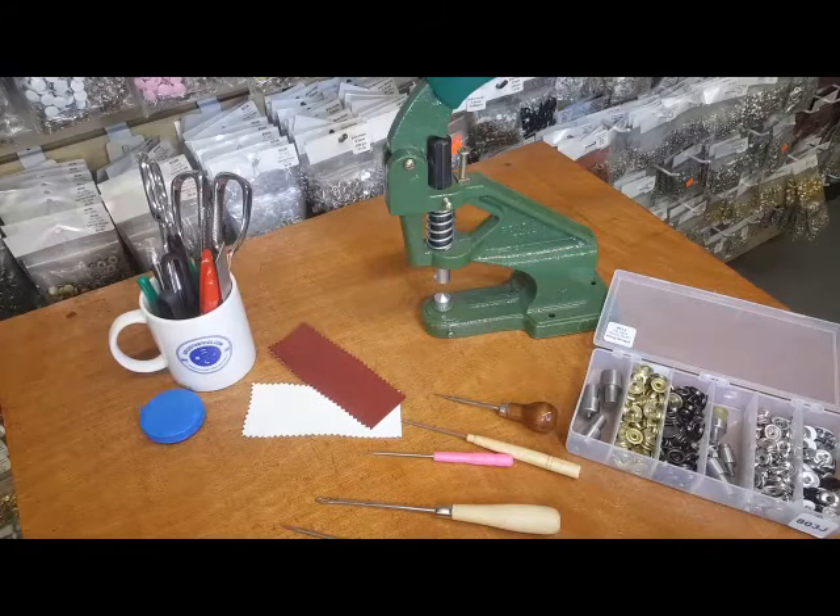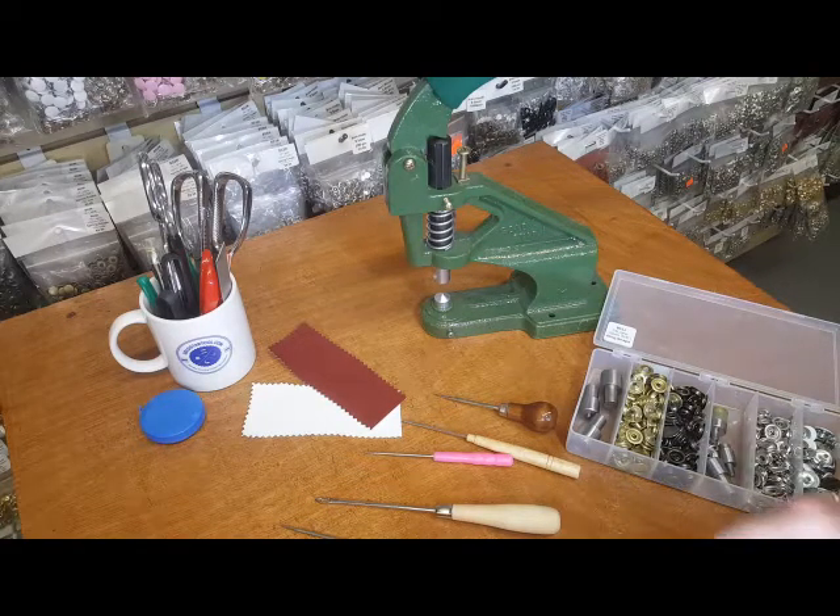Hello everyone, this is David from goldstartool.com. Today I'm going to show you how to make a hole — this is one of the most common questions that I get. Using our Gold Star Tool press machine, we get many calls from people who want to know if they could make a hole using our press machine, how big the hole is, what size, and so forth.